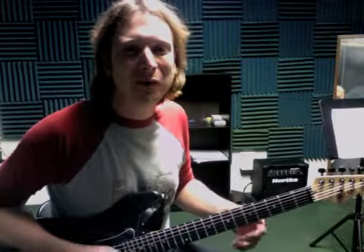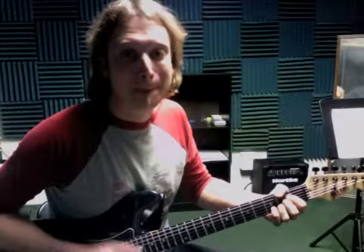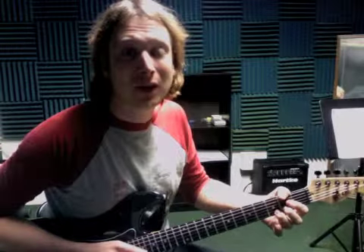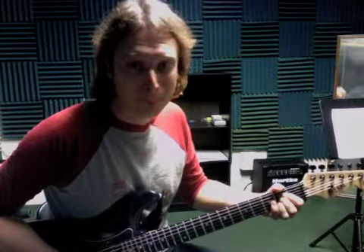Alright, so here's the three things we need to practice for this week. We've got an A-A-D-A, and that'll sound like this. And then the next one, D-A-E-A, and the last one is A-D-A-E.